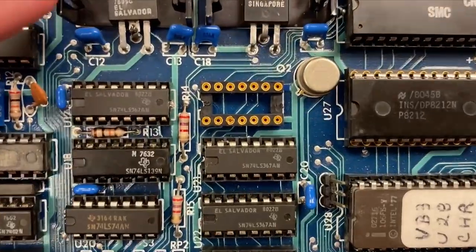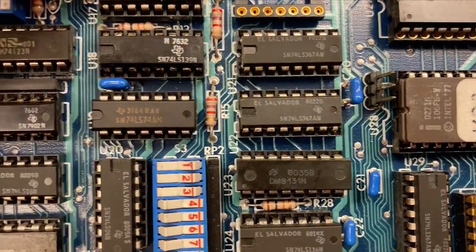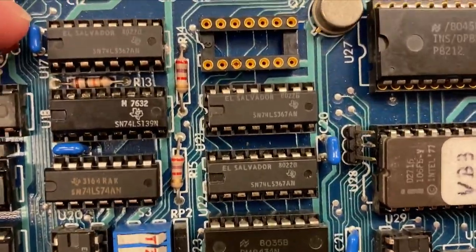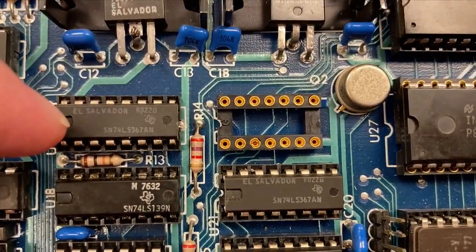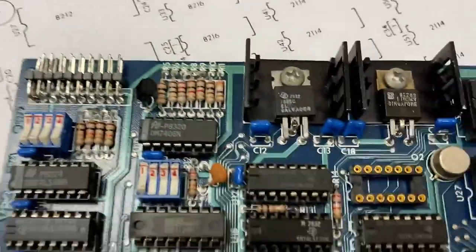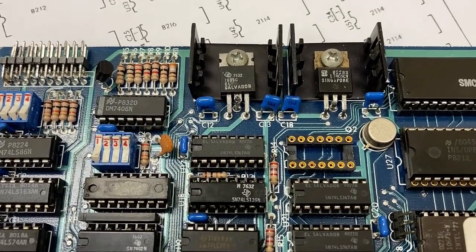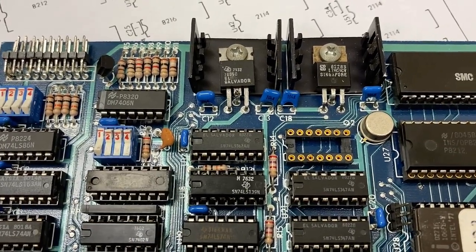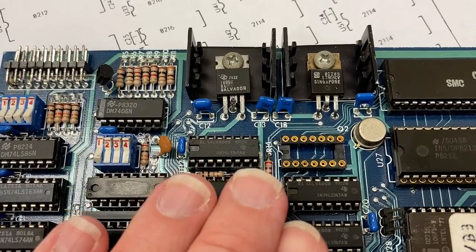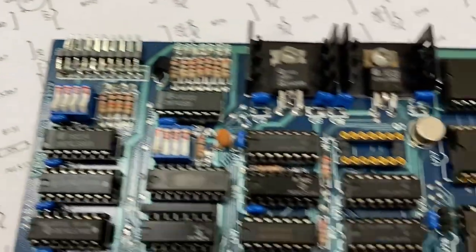There's another IC socket here that's unpopulated. Now is that supposed to be for jumpers? Because it doesn't look marked. I've got U20, U21, U22, U23 — U19 was this one, here's U18. I don't see a marking on it. Oh, it's even worse than I thought — this is not a missing chip, this is the keyboard connector. Similar to how Steve Wozniak on the Apple II used an IC socket for the joystick connector, they decided to use an IC socket for the keyboard connector. This is a terrible idea.